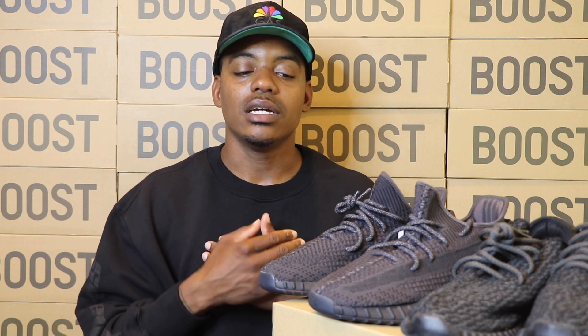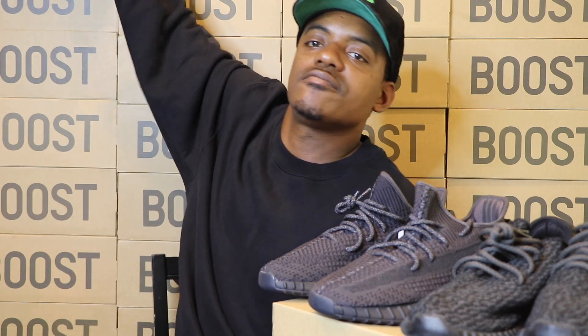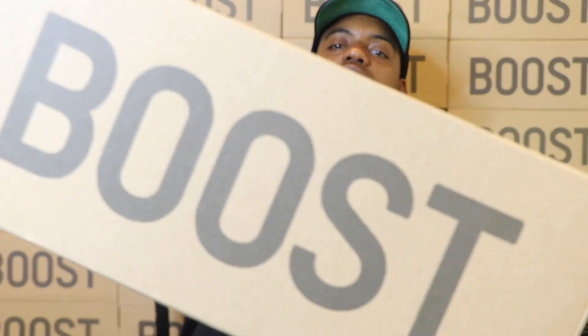Thank you for tuning in. Don't forget to smash that like button, subscribe to my channel, and share this video. Let them know Tap Man got some heat. In the comments below, let me know what you think — the V1 or the V2s? Because I think the V2s, to me personally, are fire. I like them more than the V1s now. Keep boosting. See you soon. Thank you.